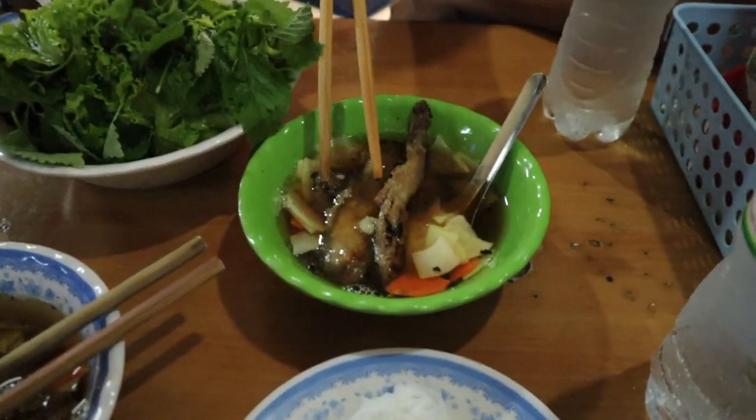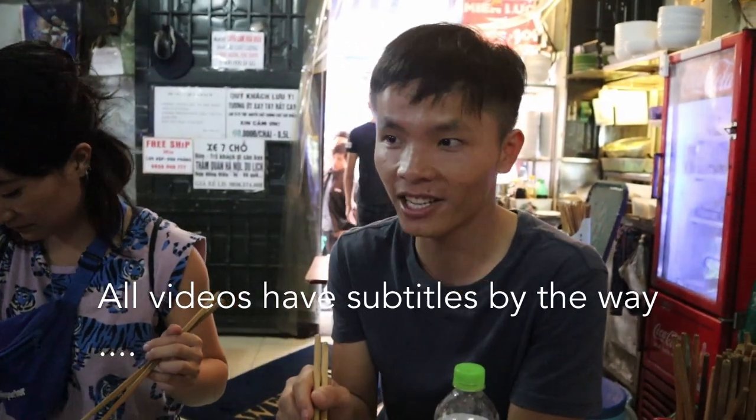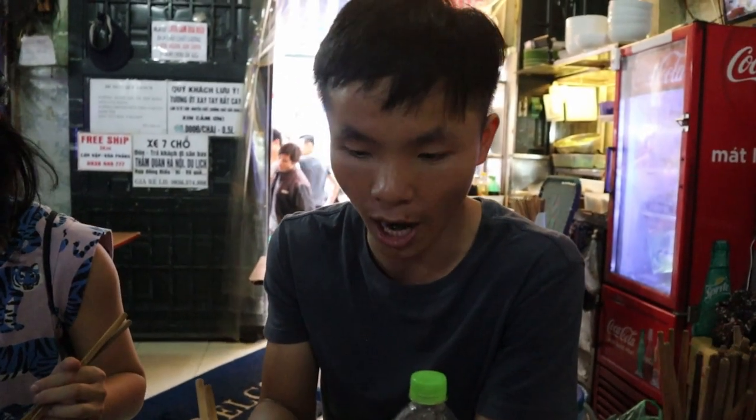So this is the number one stop for the tour today - bun cha, or bun cha Obama. We call it bun cha Obama because just three years ago when Obama came here, he went out like a local - very casual and friendly - and tried some bun cha. From that time we called it bun cha Obama.